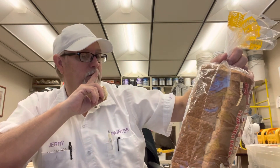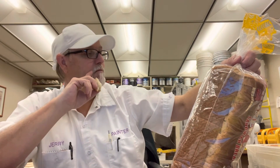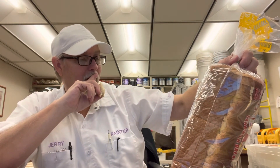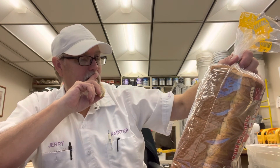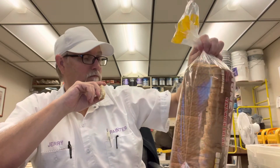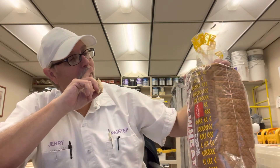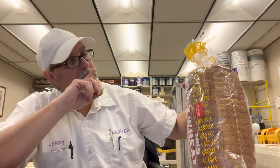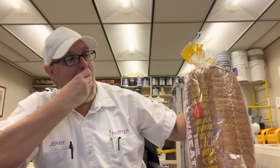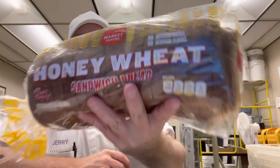100% satisfaction guaranteed or your money back. Made with real honey. Target's brand — good stuff.